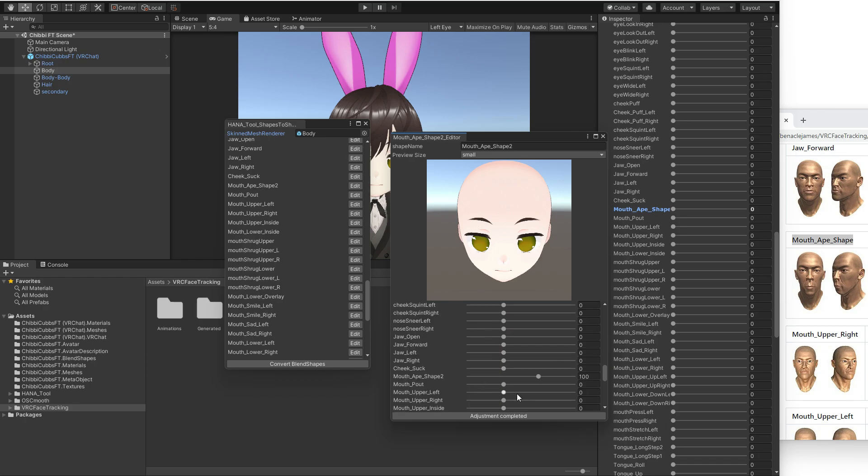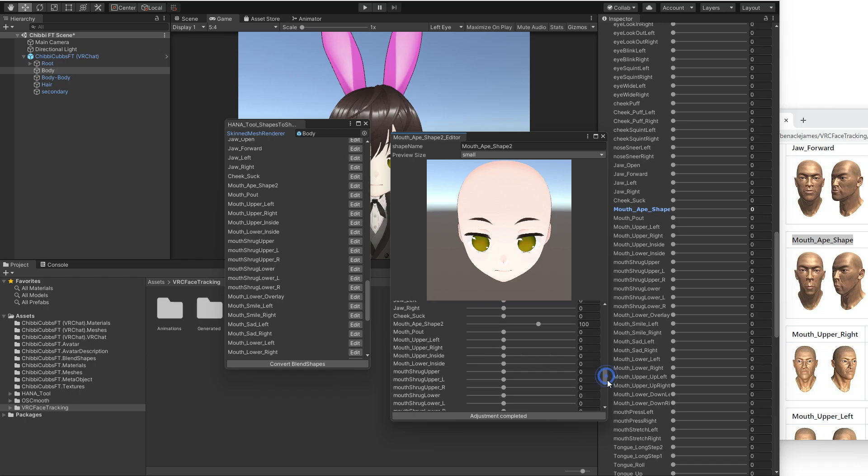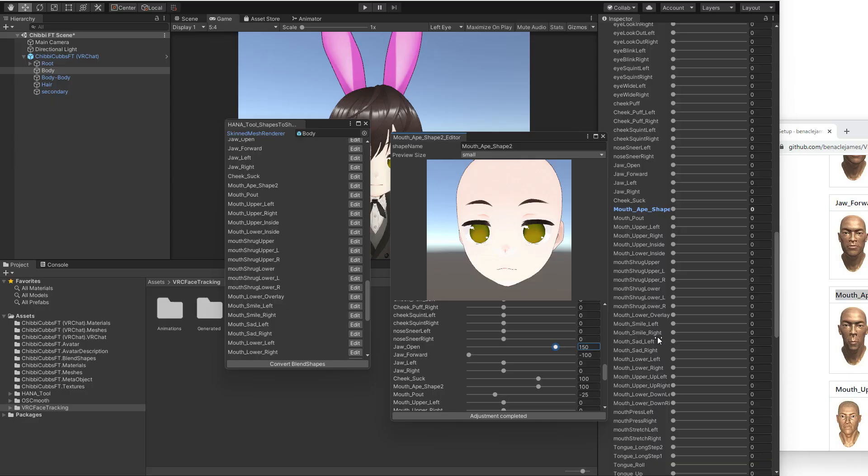If I want to see what a 100% mouth ape shape looks like, I can go in and try to pull some of these things in. What I came up with: jaw at 150 open, because the jaw is really going down and opening up.